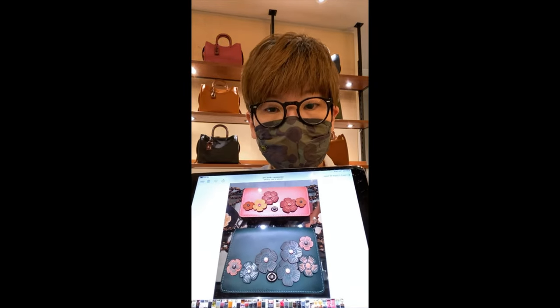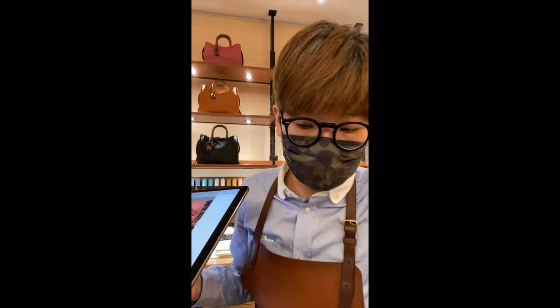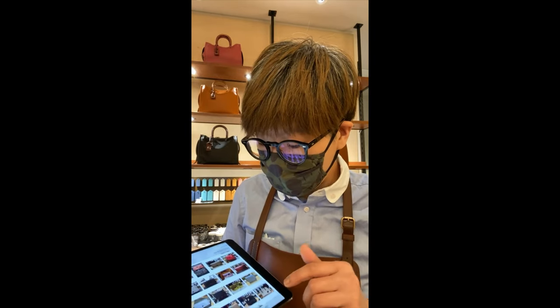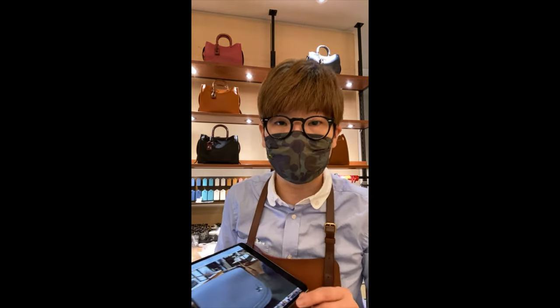Today we're also talking about sustainability. If you have an old existing bag that you wanted to refresh the look of, customization is a great option to get a new look without spending too much money, and you don't feel wasteful because you're repurposing what you already have with something unique.